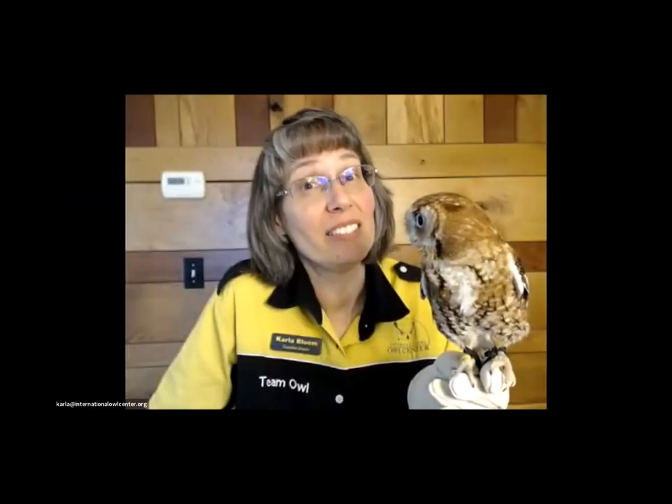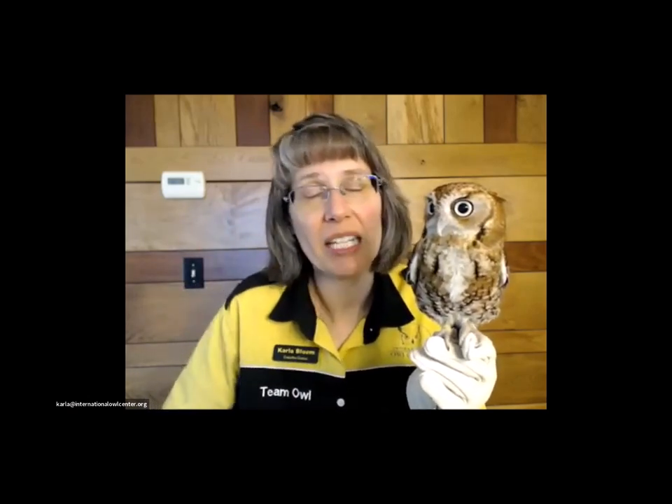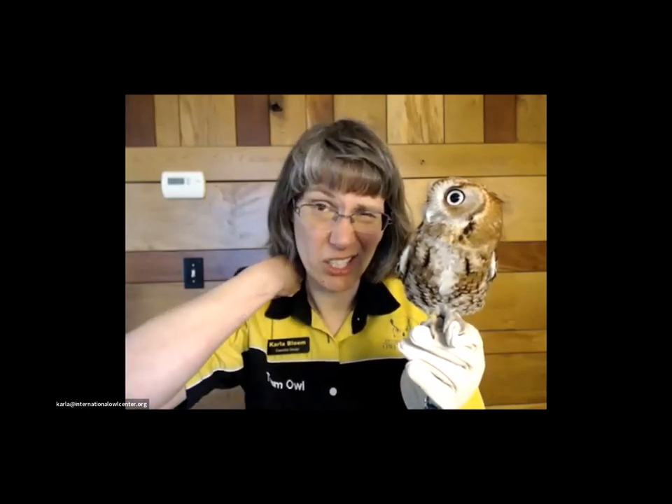How often do we trim their beaks and talons? When needed — we try to do it as infrequently as possible because it's not fun for the birds or for us. Usually it involves grabbing and holding them, holding their mouth open, and taking a Dremel tool to file the beak down. Talons are a little easier — you can take a dog toenail clipper and clip the tips. Bills and talons are continuously growing all the time. In the wild they get more wear and tear. So we tend to do it once or twice a year, but it varies from bird to bird.